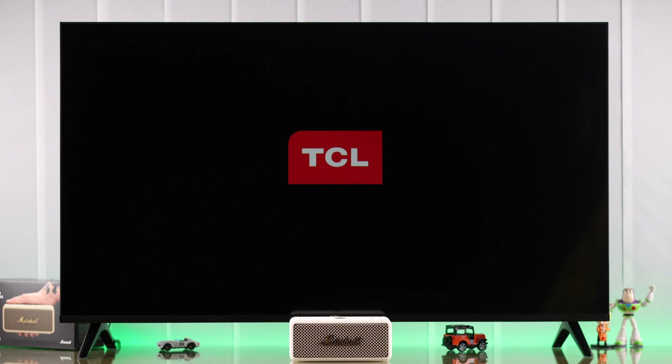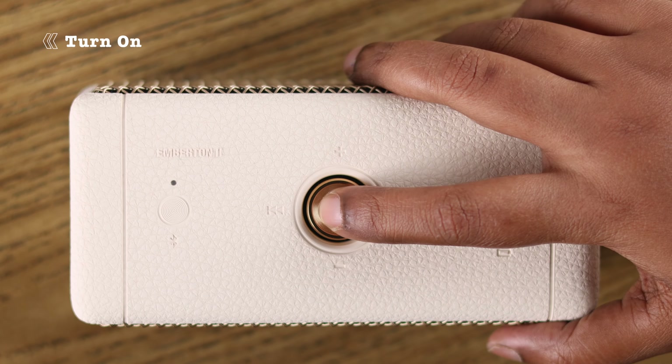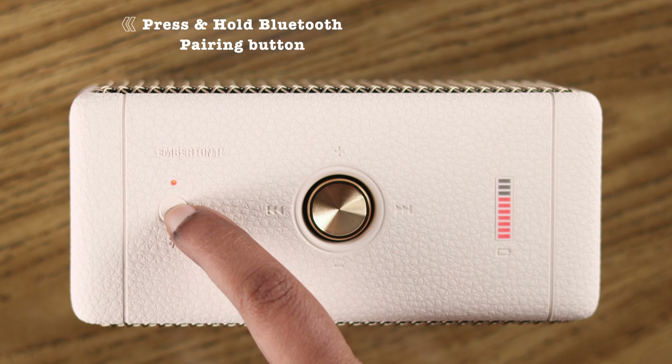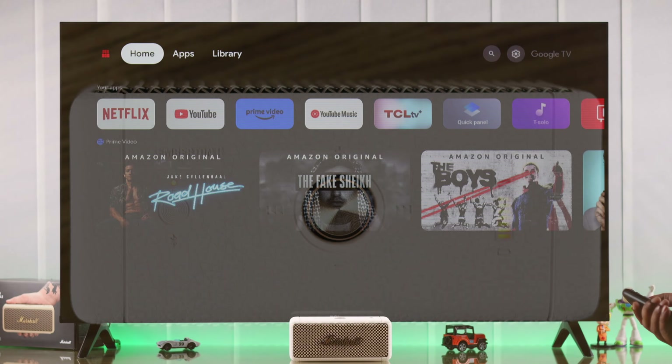We're using TCL Google TV for this video, but this will work on any other smart TV. First, you need to take your Marshall Emberton into pairing mode. Make sure it's turned on, then press and hold the Bluetooth button until you see a red pulsing LED — that means it's in pairing mode.